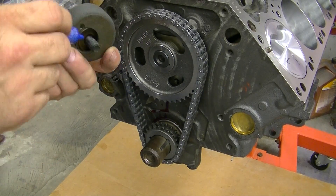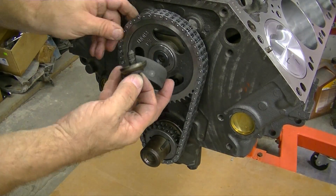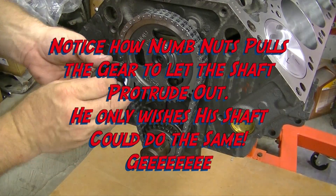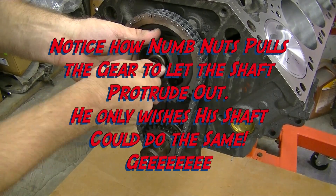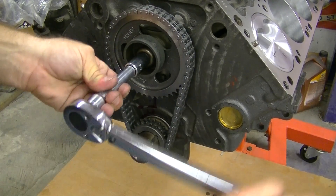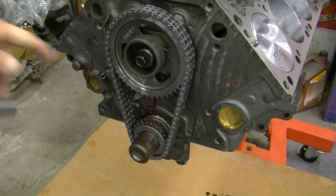We have the bolt that goes on there with the fuel pump eccentric piece. The eccentric has a keyway and a cup washer, and that's Loctited in. There's a little thread on the inside there. This gets torqued to 30 foot-pounds. And that's got Loctite on there.